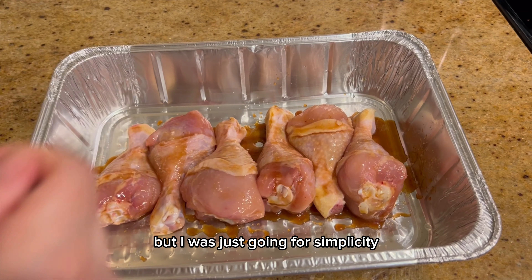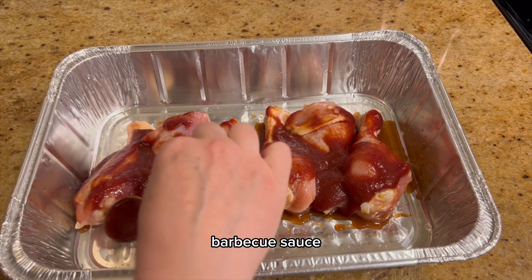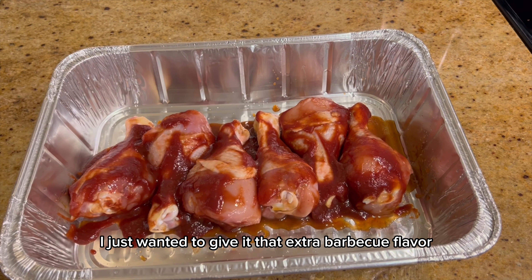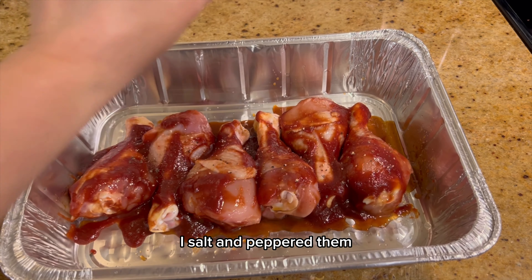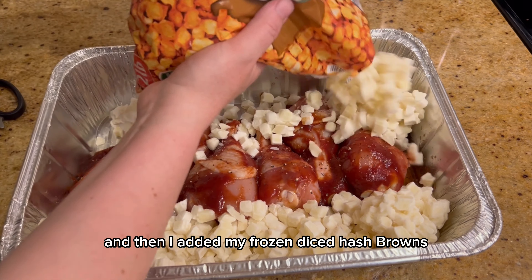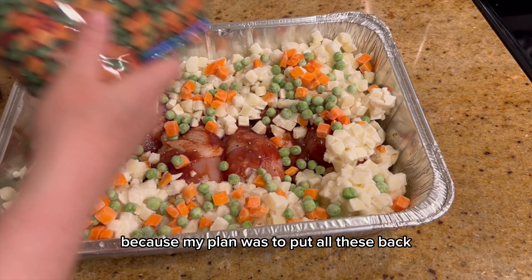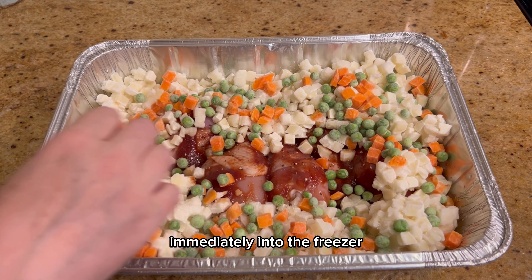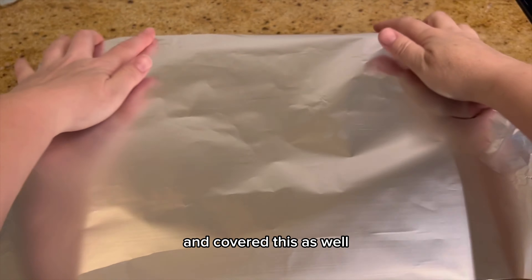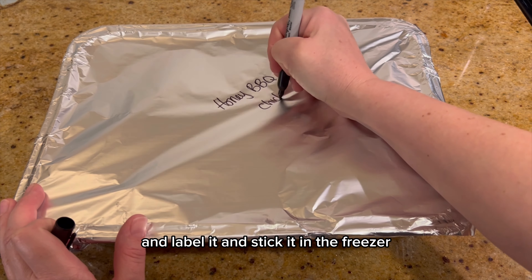I also topped these with a homemade barbecue sauce, but you can use whatever barbecue sauce you like — I just wanted to give it that extra barbecue flavor. Once those are well coated, I salt and peppered them, then added frozen diced hash browns country style and some frozen veggies on top. I dotted them with some butter and covered this as well. Make sure it's sealed tight, label it, and stick it in the freezer.